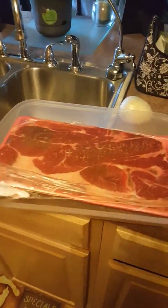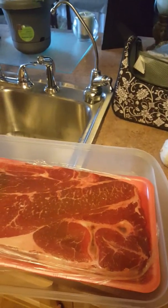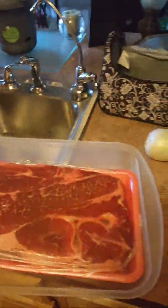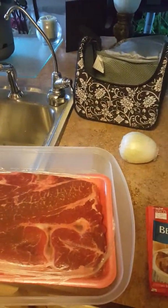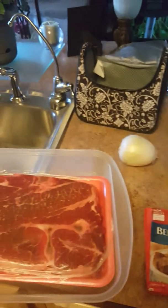Right now I'm getting ready to season some roast beef. Here I have my roast beef, an onion, another onion, some good McCormick onion gravy, and a packet of McCormick's beef stew, black pepper, onion powder, and meat tenderizer.